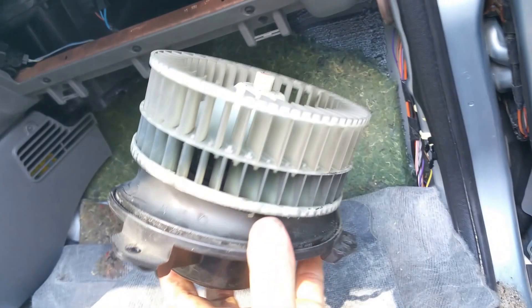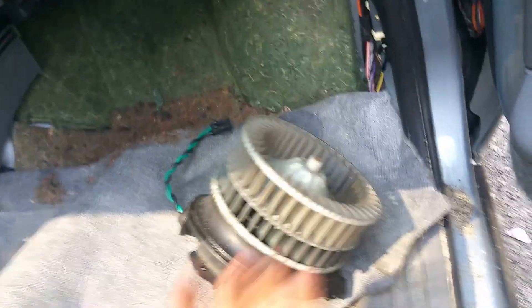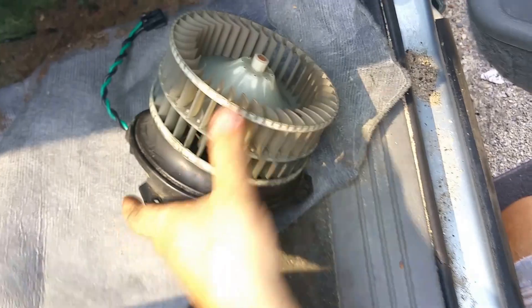Just kind of gently pry the motor out and it came right down and out. As you can see, this one's greasy and dead — I decided it was gonna die.